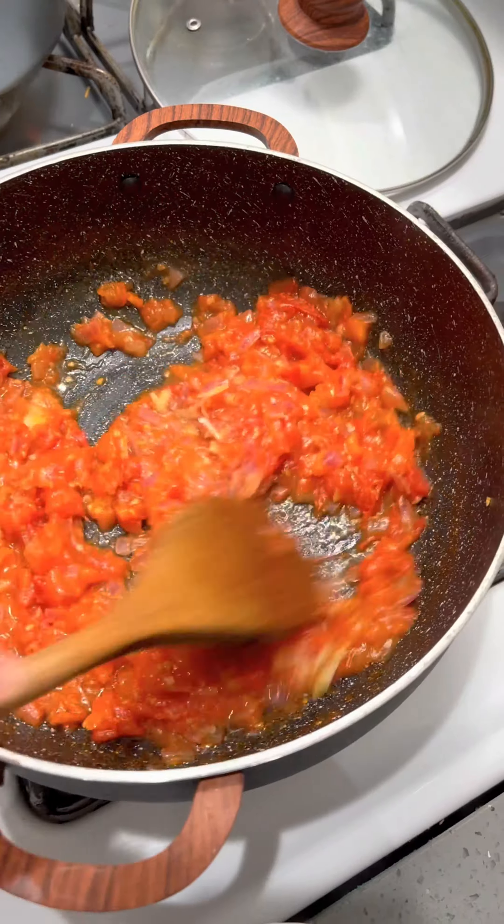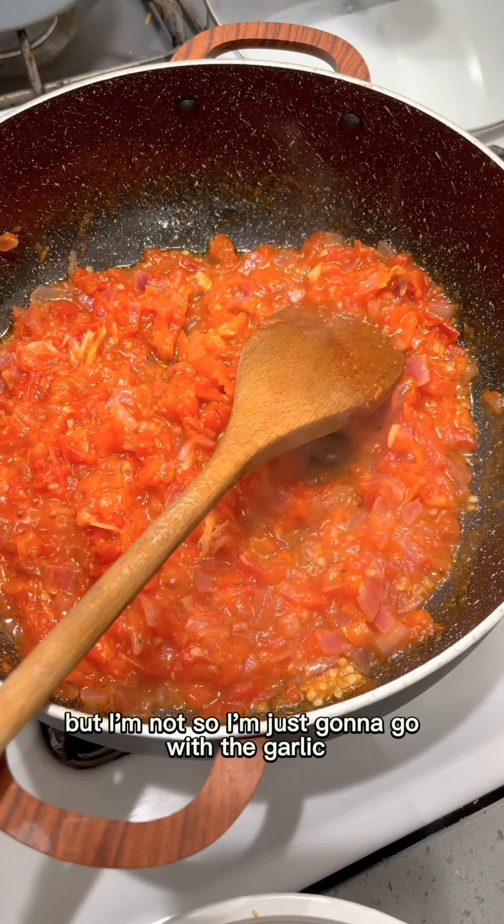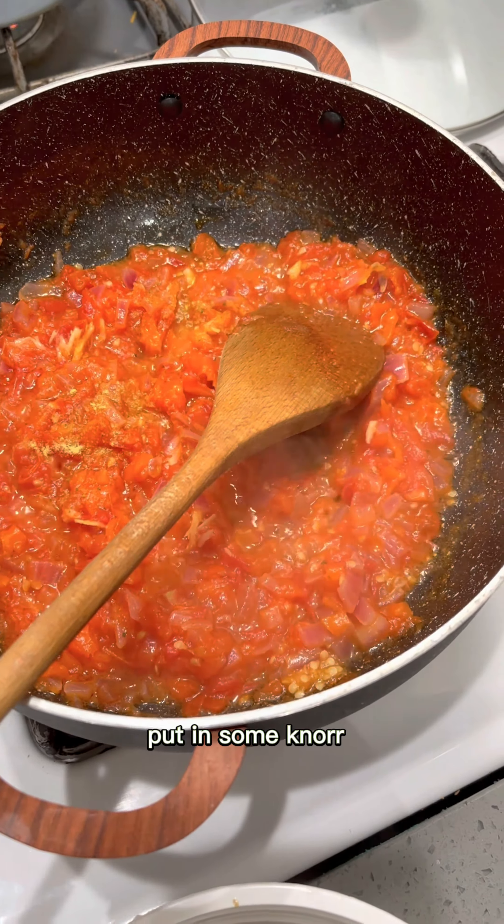Put the garlic in. You can also add ginger if you're a ginger person, but I'm not, so I'm just gonna go with the garlic. Put in some Knorr.